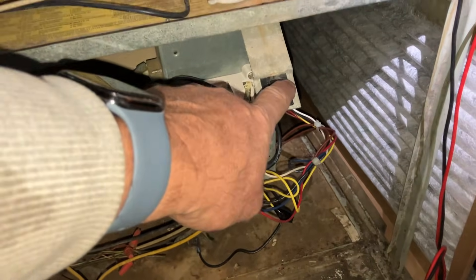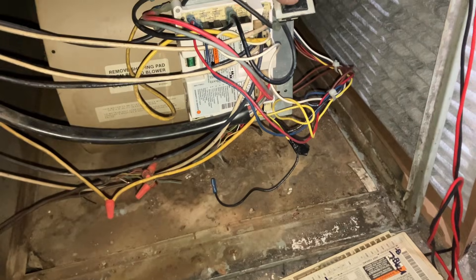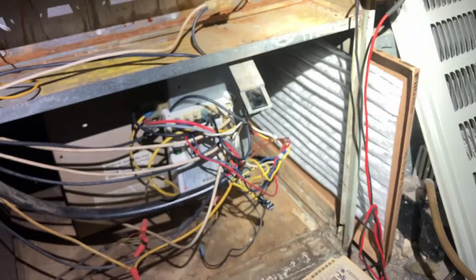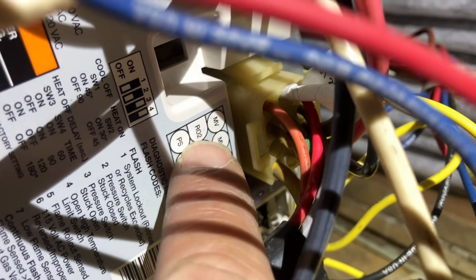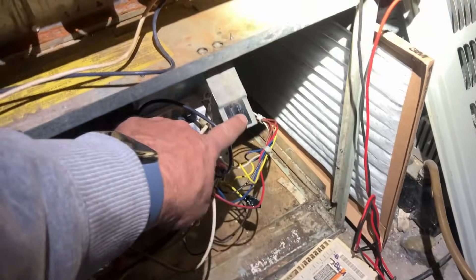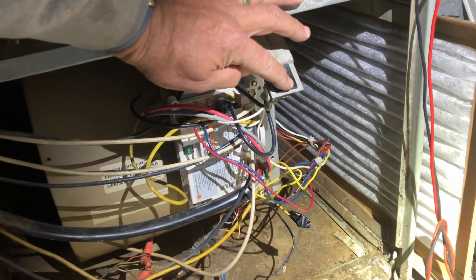Wish me luck. Let's turn the power on. Always got to RTFM — if you notice on our plug coordination, the pin connections RO1 and RO2, you've got to put in that little black jumper wire in there. Now we're good, so let's fire it up.